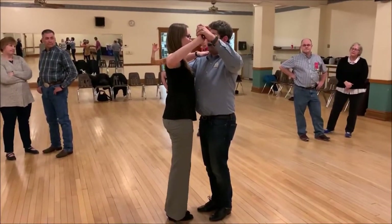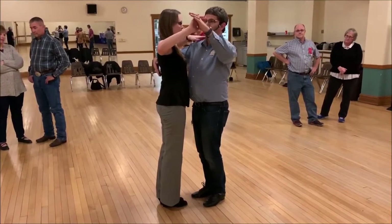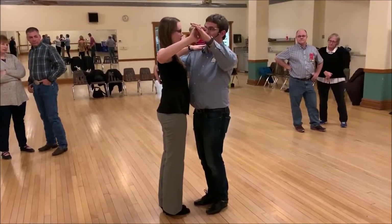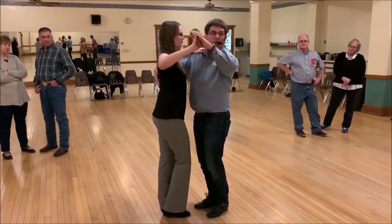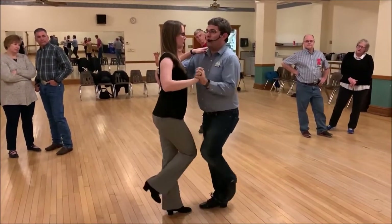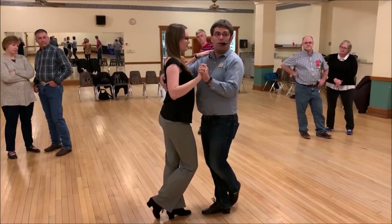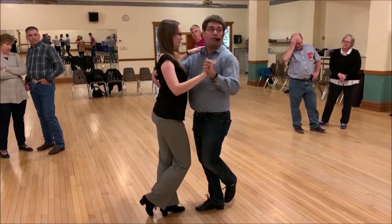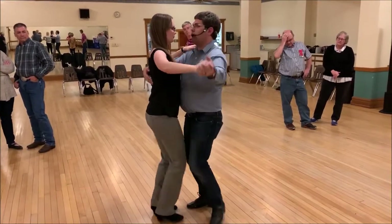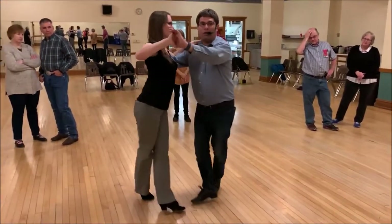When we do a basic from here, watch. You can kind of think about this like jive almost in a way. Remember when we did our rock recover in jive? We did that with our rock recover. We moved our foot back slightly, but our head pretty much stays still. We're doing a basic: slow, quick, quick, slow, quick, quick.